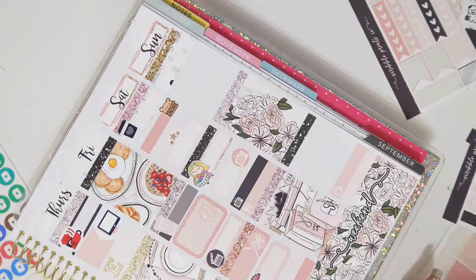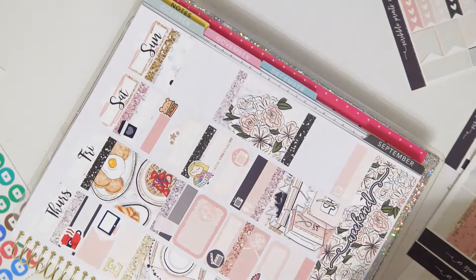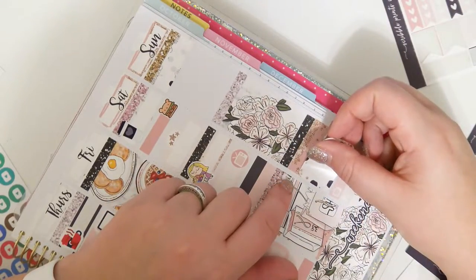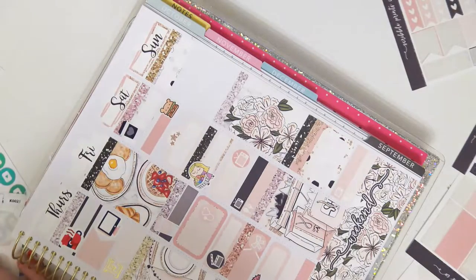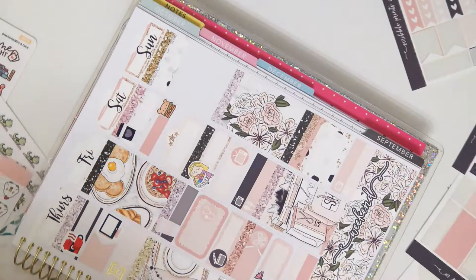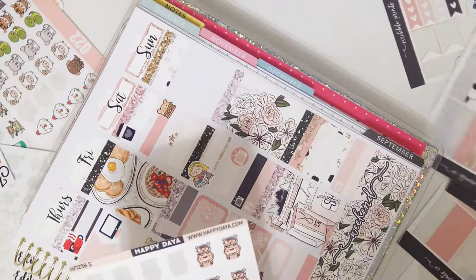Sunday, another label for coffee. Yes, yes, yes. I gotta have my coffee — I had coffee every single day this week. Amazing. And then I'm putting some washi in a half box. I kind of just go all over the place. I'm going to put another Happy Daya mom and son sticker to mark that we had a pillow fight on this day.